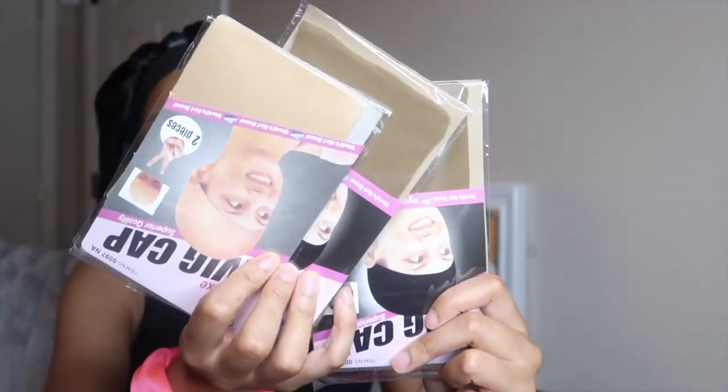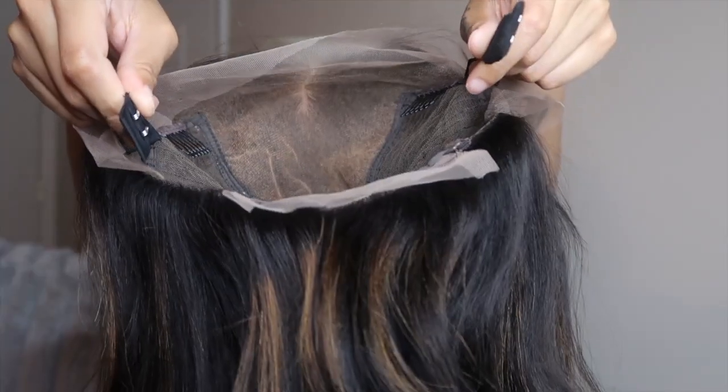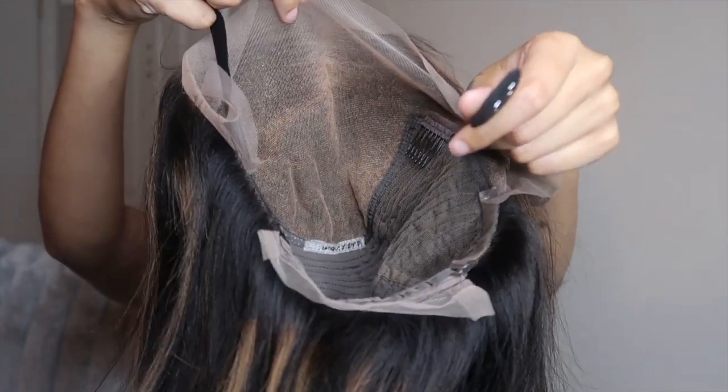They provided me with three wig caps, which I appreciate because sometimes they send me the wrong color. I love free stuff, but if I get one more comb my drawer is full — it's too much. We went with the lighter cap for my pale behind, and we're eating. This is a lace front construction.